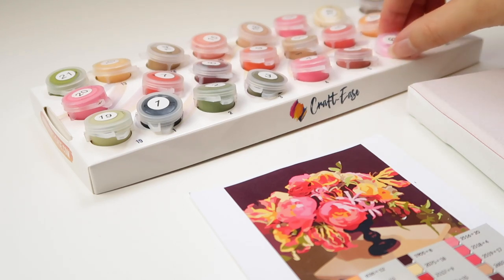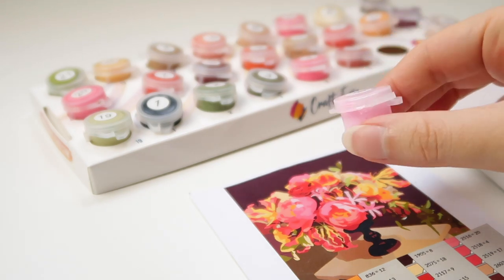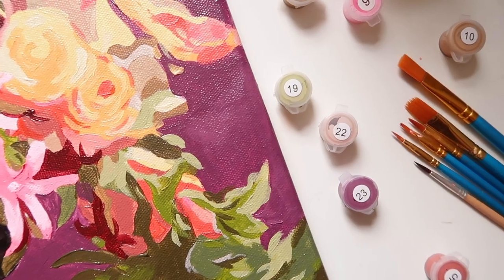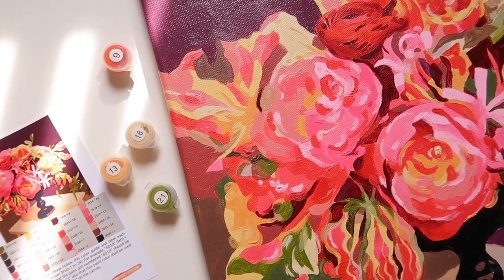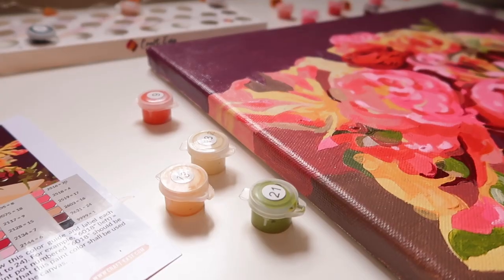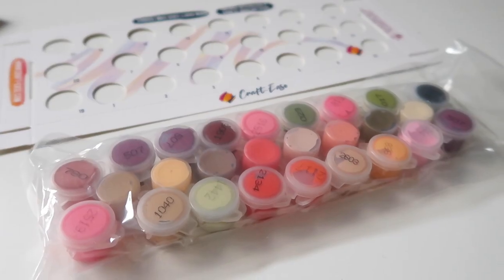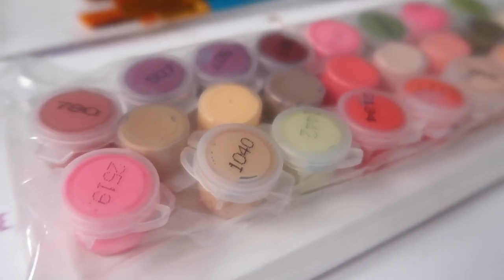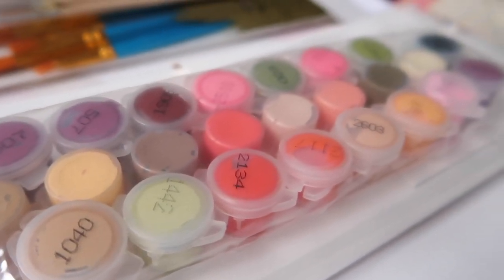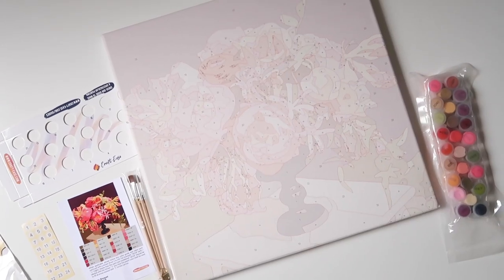Hi there, Sandra here, and welcome to a new video! You have no idea how excited I am to share this video with you, where for the first time on my channel I'm going to paint my first paint-by-number painting. The kit I have here was kindly sent to me by CraftEase, which recently reached out and asked if I was interested in receiving one of their paint-by-number kits and making a video about it.